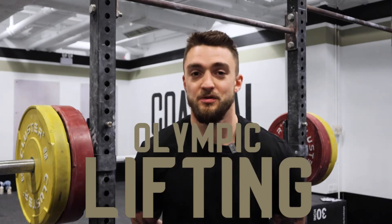Hi team, my name is Alex Junger. Welcome to the Oli Accessory Program. The Oli Accessory Program will be programmed twice a week to supplement your live, perform and compete programs.